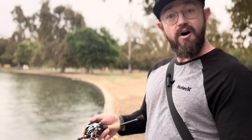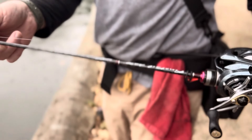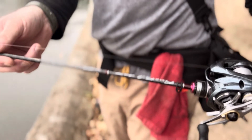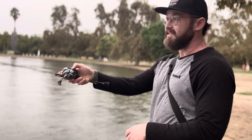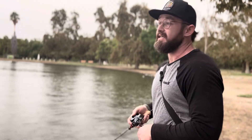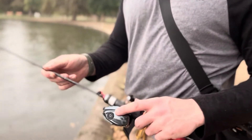For the rod I'm using with the Aldebaran today, it's the new Major Craft Fine Tail Area Stage — you've seen me use this rod briefly before on the unboxing. It's a good little match-up for this reel, a good caster. It's a six-foot four, two-piece ultralight. I'm using four-pound test fluorocarbon.